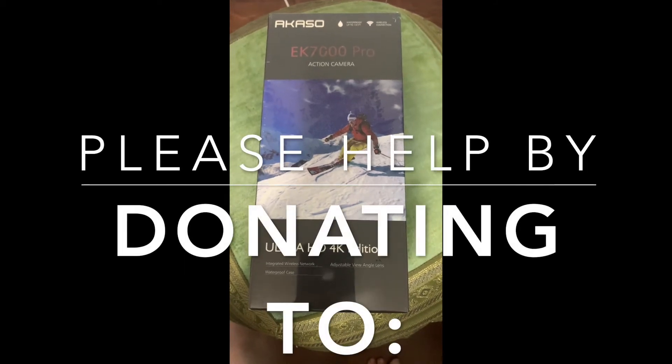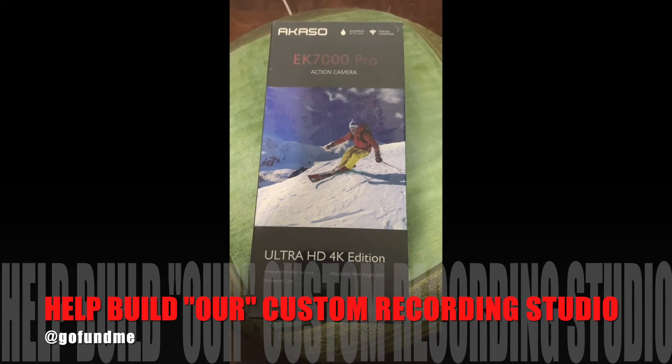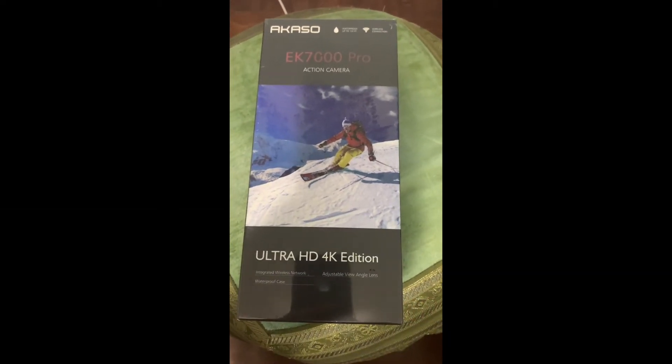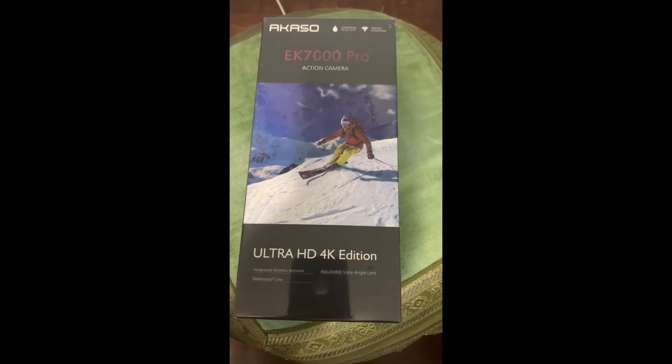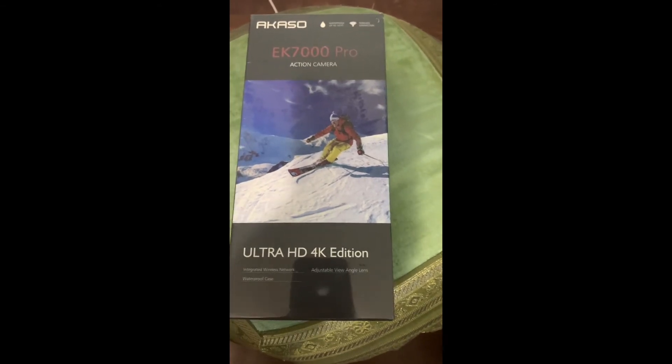We're gonna do a little something different for the update of the studio. I'm gonna give you a sneak peek of the new equipment being added to the studio. First, this is the Akasu EK7000 Pro action camera, ultra HD 4K edition. Pretty much this is a GoPro on steroids.